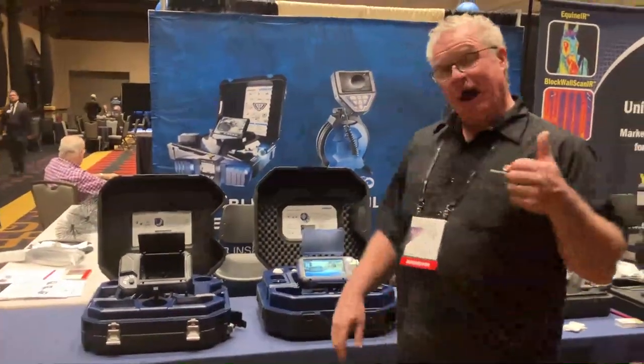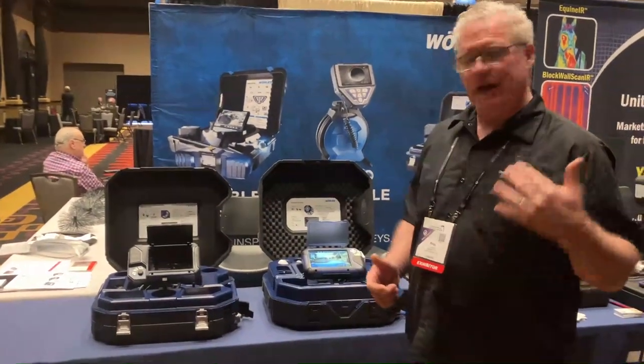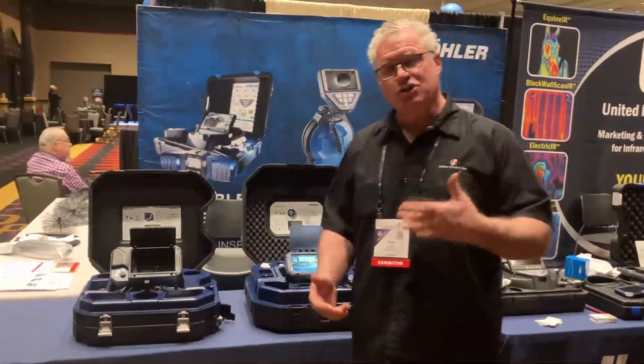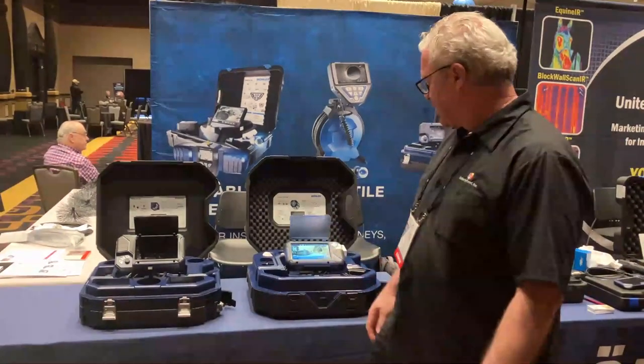All in all, I give a high thumbs up for the Wohler Viz 500. It's a product that has made my business very effective and has allowed me to generate additional revenue by offering services like SewerScan, which you can learn more about from our company.